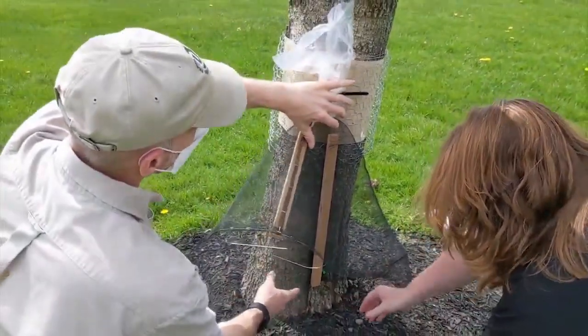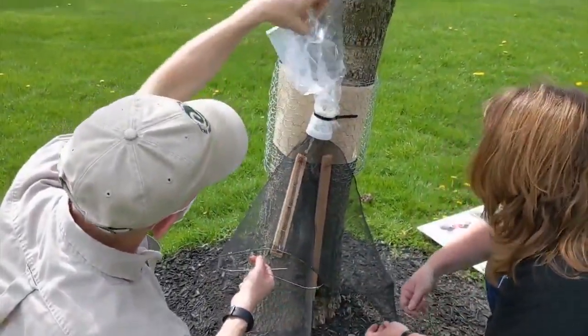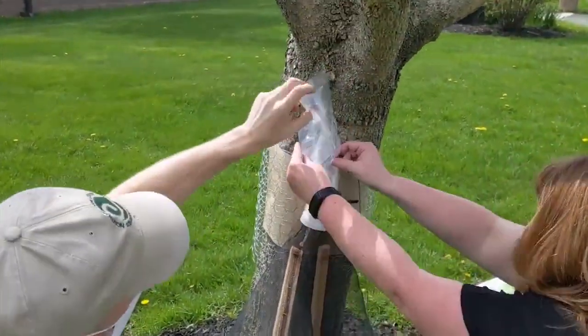Reporting from Northampton County, I'm Drew Anderson on 69 News. Andrew notes that one small spotted lanternfly egg mass can have 30 to 50 eggs, so there will be many eggs hatching on branches that you can't reach to scrape — and that's why those traps are a big help in stopping the spread.